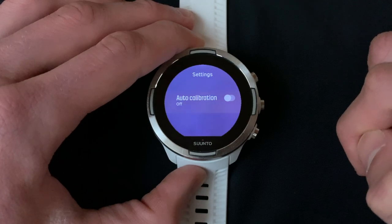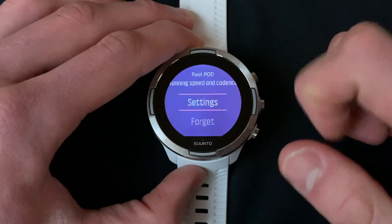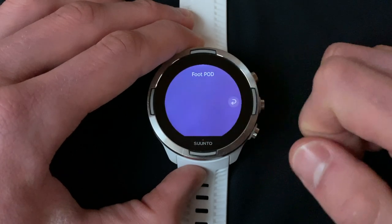So that's it for the watch setup — you're now ready to run with power. I'm going to exit my settings and demonstrate how to start a run power activity. You can either use the buttons on the watch to navigate back to the main menu or swipe from left to right on the watch face.